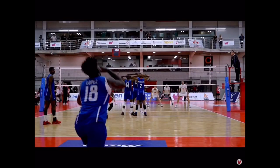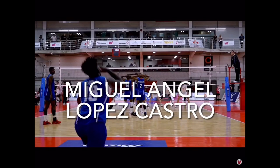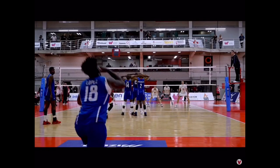Welcome back to another arm swing breakdown on the Volley Nerds channel. Today we are doing the arm swing of Miguel Angel Lopez Castro of the Cuban national team and also Sada Cruzeiro, a Brazilian professional club. This is an extremely explosive player — he's 24 years old, he's 6'3", and his spike touch is 11 feet 11 inches.